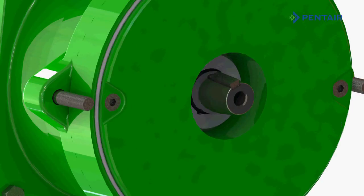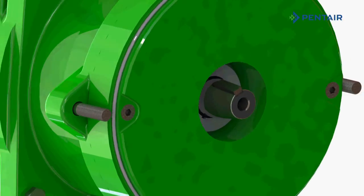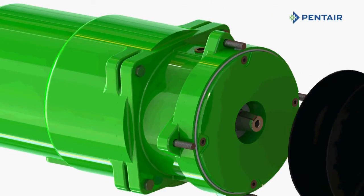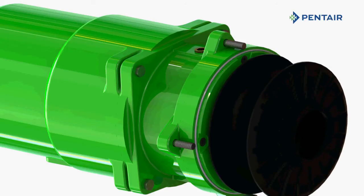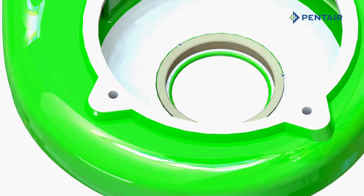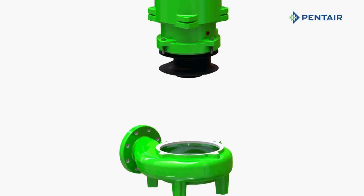Seals can also be easily switched in the field. The HPE series offers the same field-tested, time-proven Hydromatic wet ends, coupled with IE3 NEMA premium motors. The new HPE design ensures backwards hydraulic compatibility and dependable fluid handling characteristics.